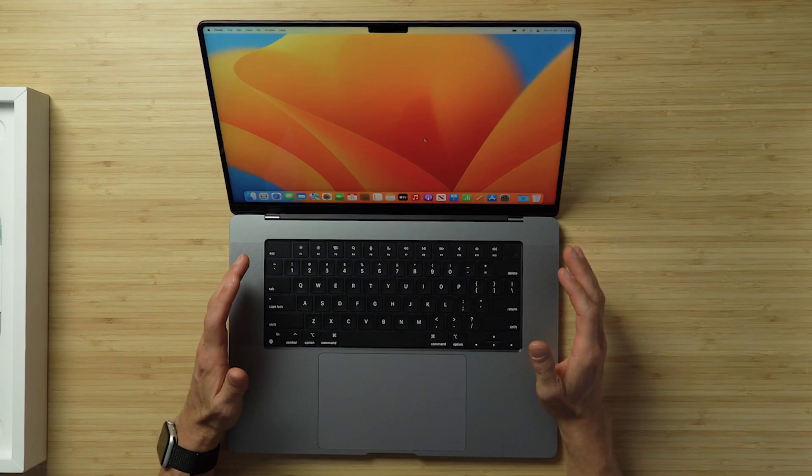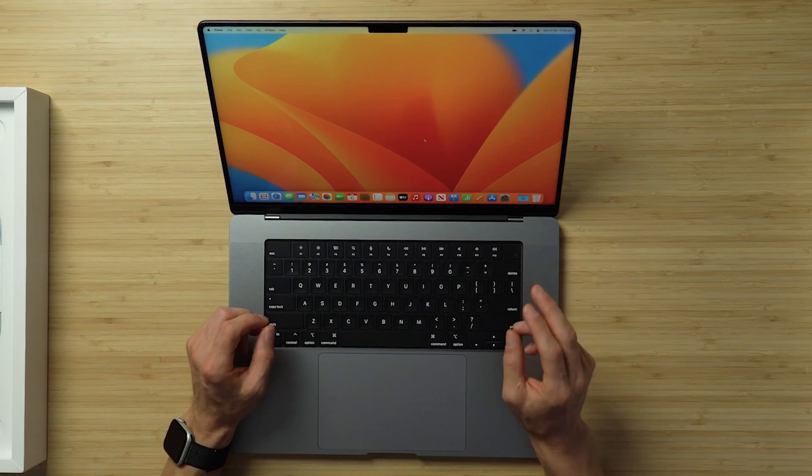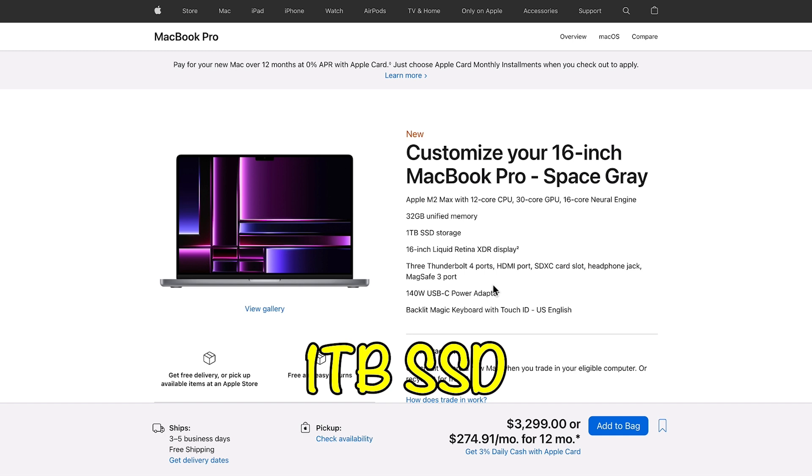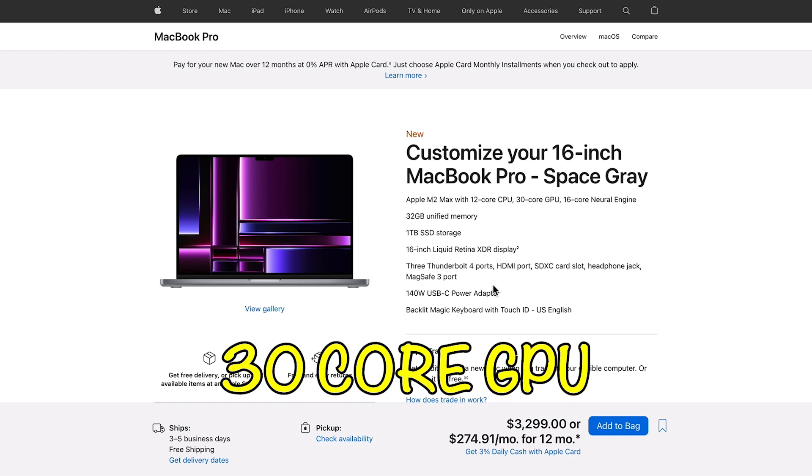Here we are on the home screen of the 2023 MacBook Pro M2 Max 16-inch. The specs of this one: we have 12 cores, 32 gigabytes of RAM, and I've gone with the 30-core for the graphics. That's the machine. Let's have a look at what else is in the box.